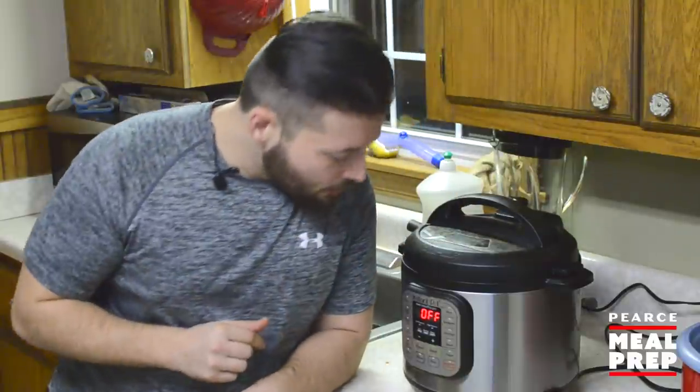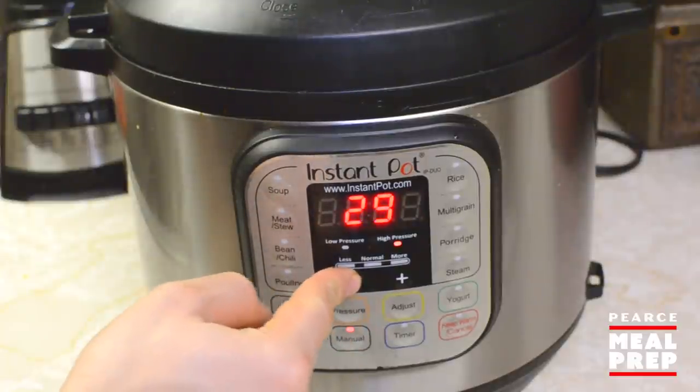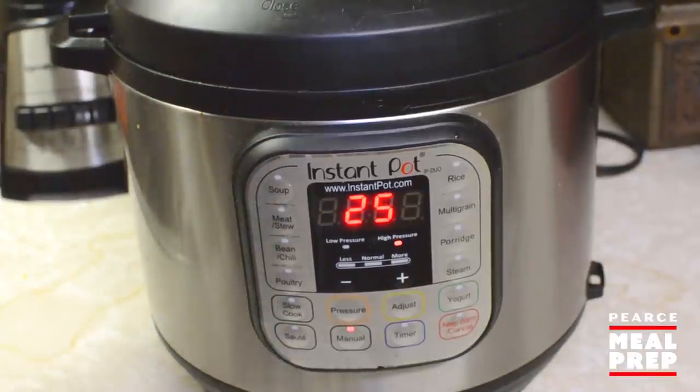All that's left to do now is just set the pressure cooker to go. Make sure the valve is ready to rock and roll, and we're going to use the manual setting on the instant pot pressure cooker, and we're going to adjust that to 25 minutes. Everything's good to go, and then it's going to beep. Now all we got to do is just wait.